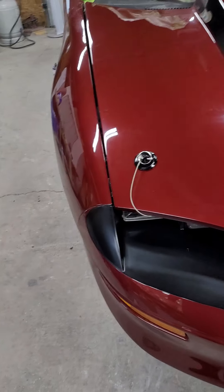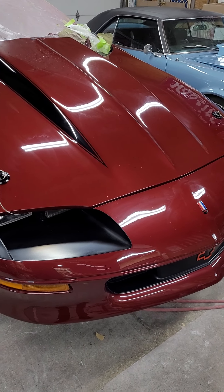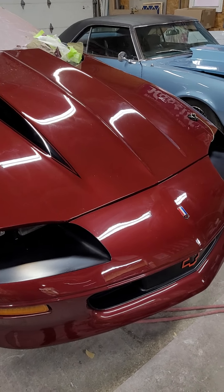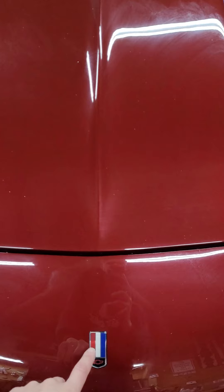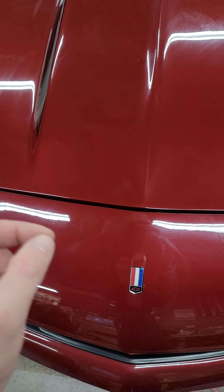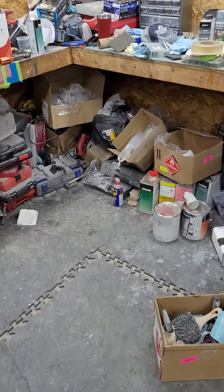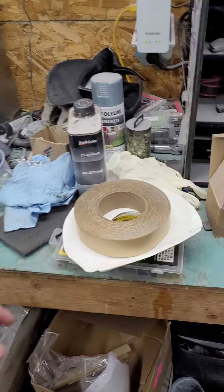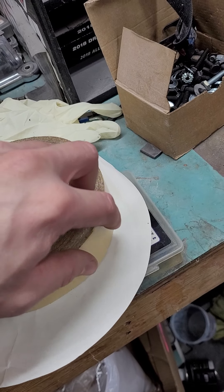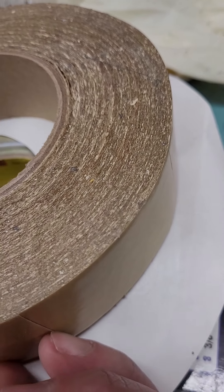It shouldn't chip the paint or anything, but I'd like to get them to hold a little differently to make sure it's not going to chip anything. I got the front emblem on and I was able to reuse it — this emblem is probably five or six years old. I was able to just peel an edge on the backing and roll it off with my thumb. For all these emblems so far, this is the double-sided tape we're using — it's super thin.